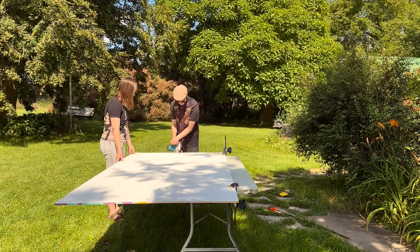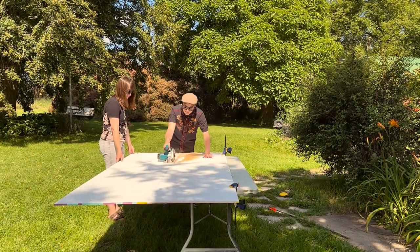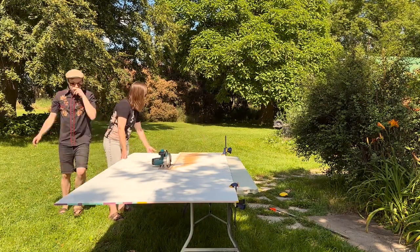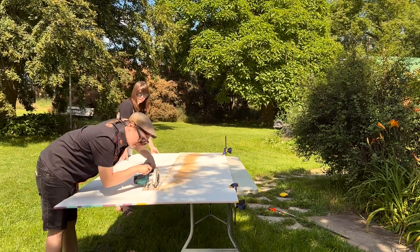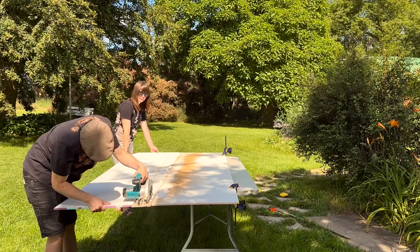We have to cut some of the MDO boards in half because an entire section of the mural is just a half sheet of MDO instead of a full sheet. They've already been painted in advance, and now we just need to cut them down the middle and pray that everything goes according to plan.